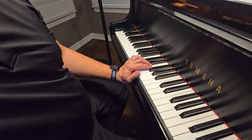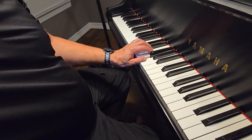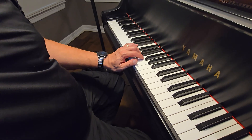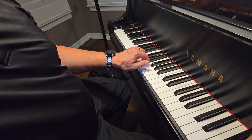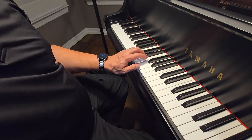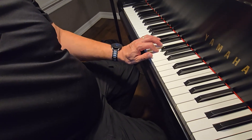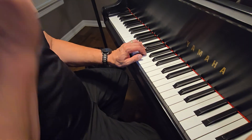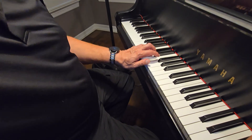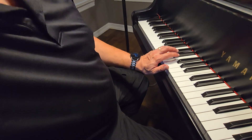Now we're going to do the whole song with the counting and the repeat. One, ready, go. 1, 2, 3, 1, 2, 3, 1, 2, 3. One, two, three. One, two, three.